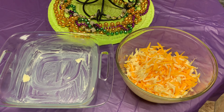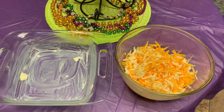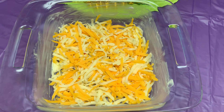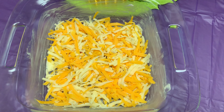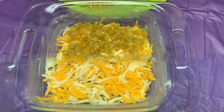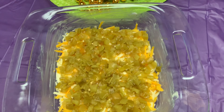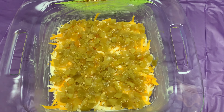Here we have our buttered dish and about four cups of cheese. We're going to take half the cheese and lay it in the bottom of the pan. As you can see, I've laid cheese down in the bottom — half of the four cups. I've layered the cheese on the bottom and pressed the cheese down.